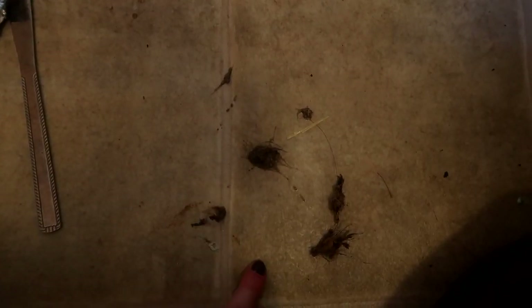This is all the gunk that ended up pulling out of the seal of my washer — not terrible, but definitely not great either, just a lot of buildup. I also have a ton of buildup on my door, so I'm hoping now that the seal is cleaned out this will get a little bit cleaner in this cycle. This is the before shot and I'll show you guys after.